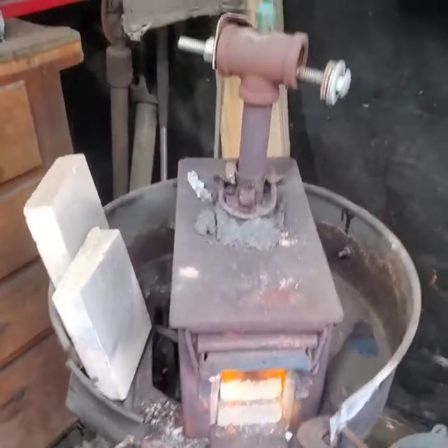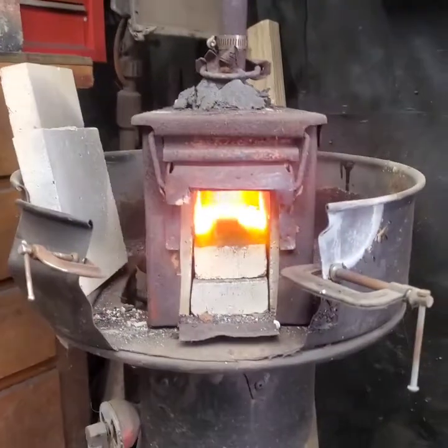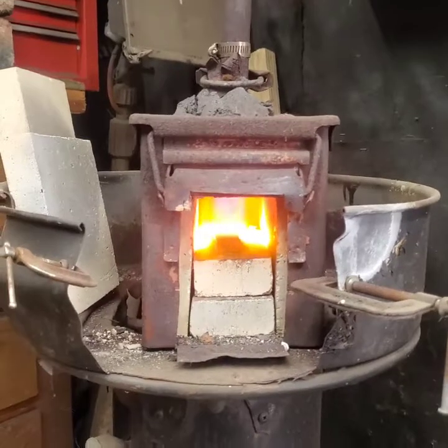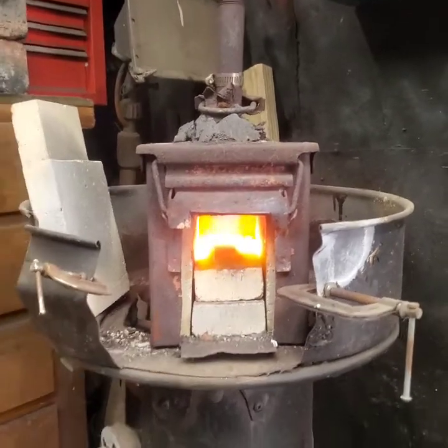To the forge. Here is my OG forge that I built — it's a 50-cal ammo can. Man, that's hot.